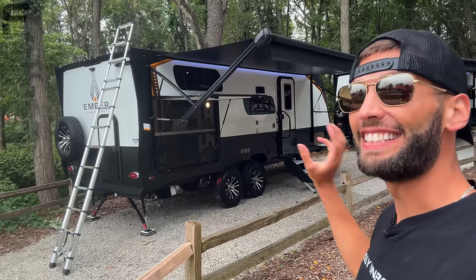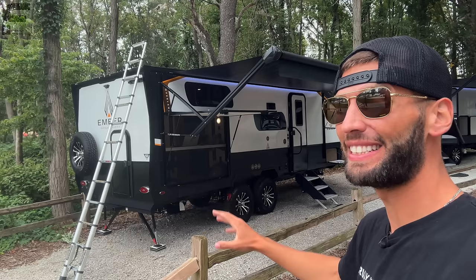Having this size of a travel trailer with all of its overlanding capabilities and all of the versatility that we see in this space here, this thing just shouldn't exist and the fact that it does is so cool. Let's go take a look.